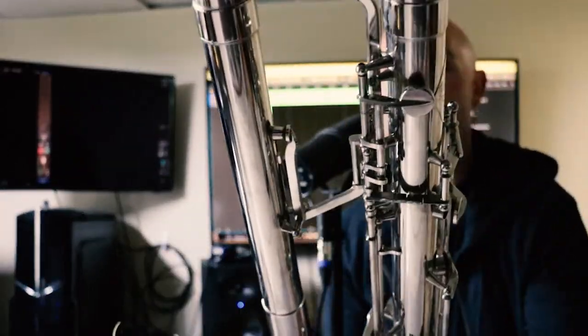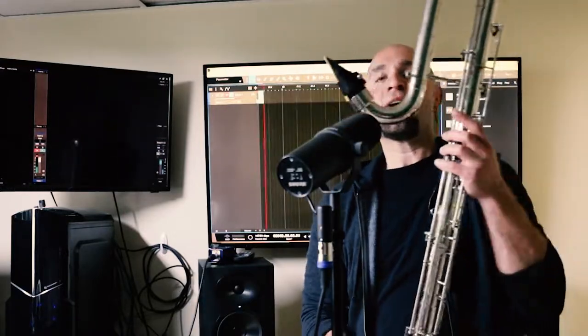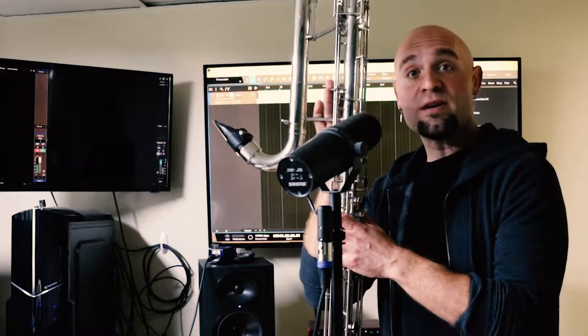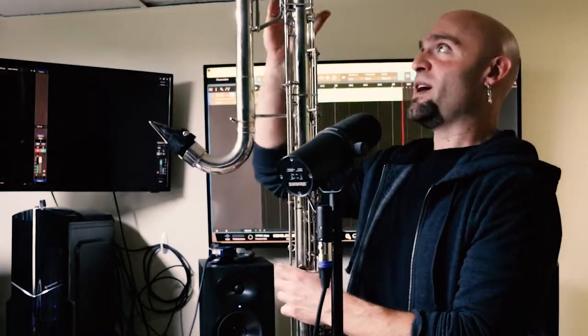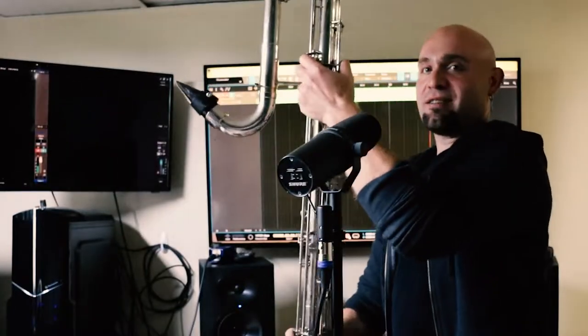Take a look at the octave system — it is a nightmare to work on with all the different little linkages, connecting rods, and push bars that could come out of adjustment. It's an ongoing process, but we've got it playing and sealing pretty good. The pads — you don't shellac them. Most are screwed in and shimmed like a flute, except for a couple on the register keys up here, which get shellacked in.